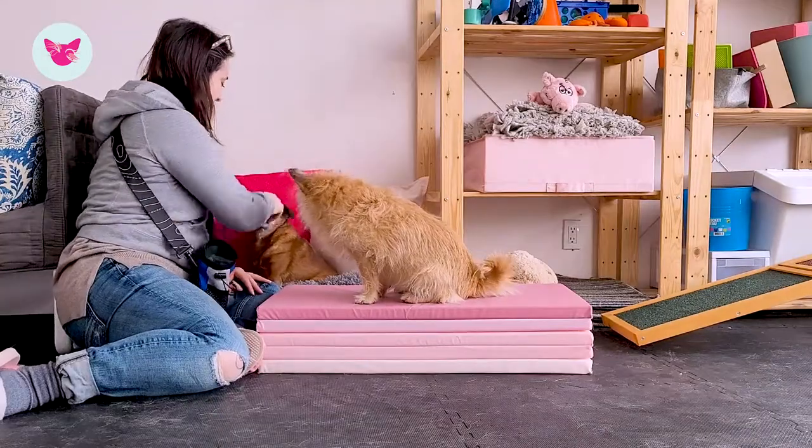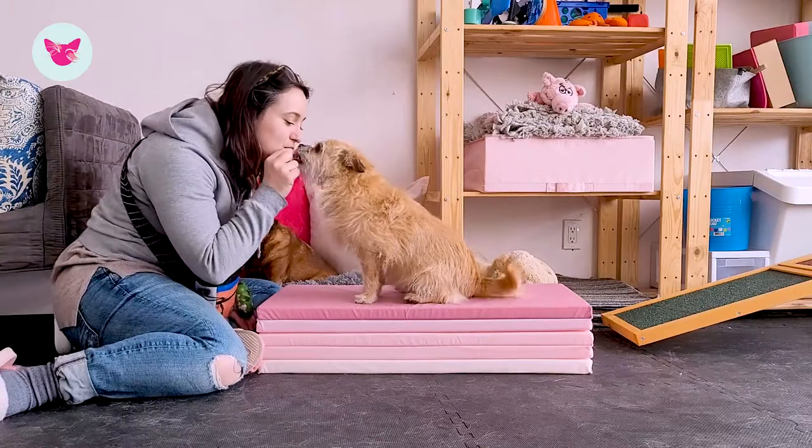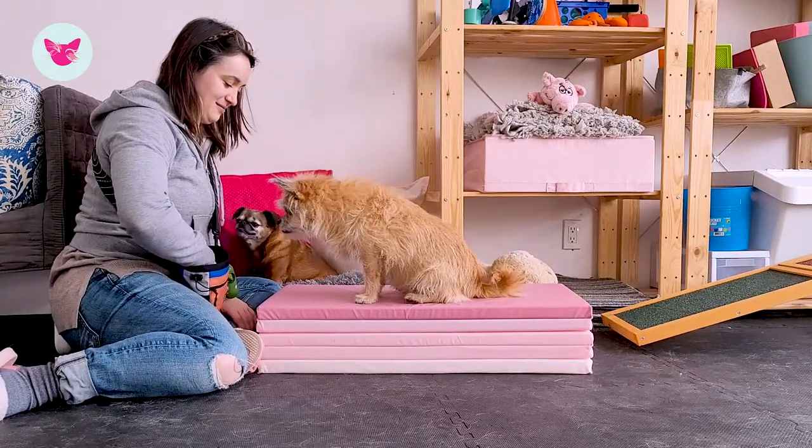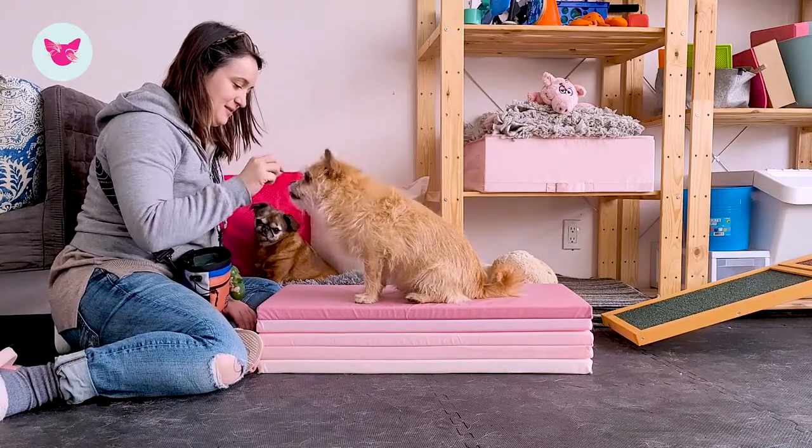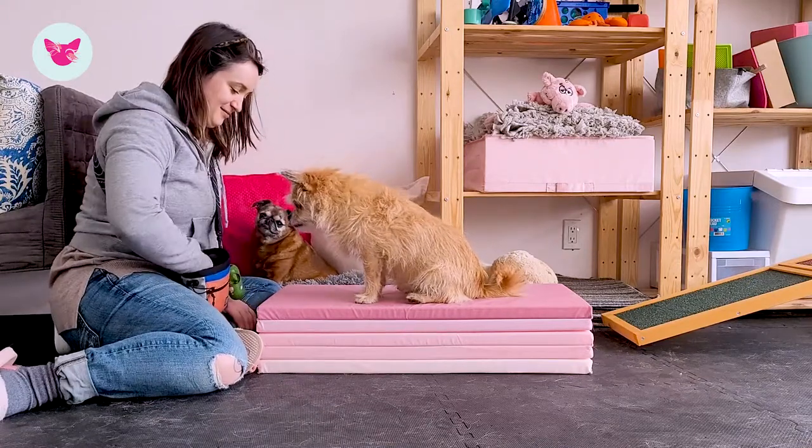Now we're going to do the same thing but without any food in our hand. And then you're going to make a kissy noise when they make contact with your mouth to let them know, hey, food's coming.